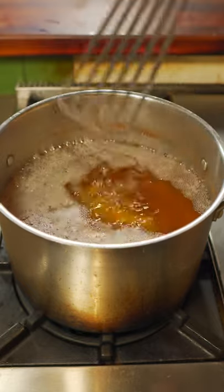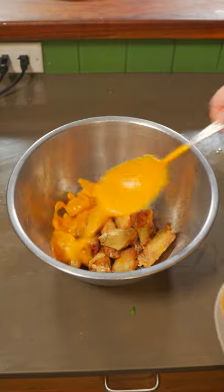Now we're gonna fry again at 400 degrees for another four or five minutes. Little pinch of salt and sauce them up.